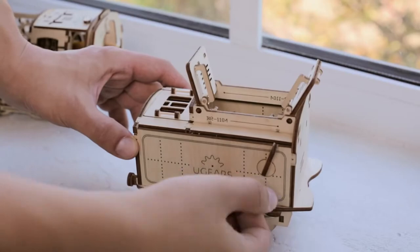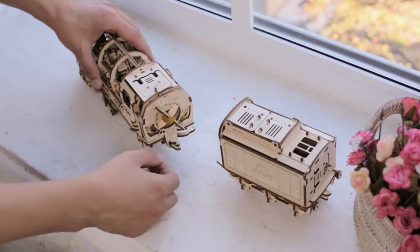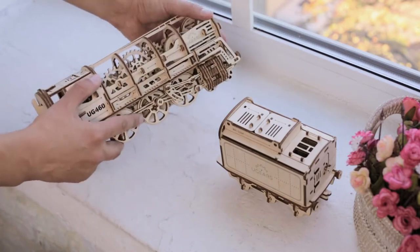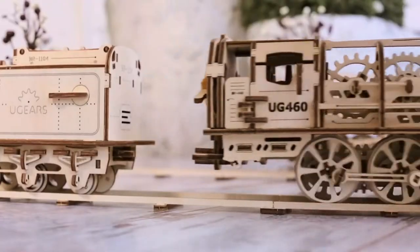The locomotive has a lot of technical elements and details that make it even more exciting. To start your steam locomotive, you need to switch the lever forward or backward. This activates the ratchet and engages the big rubber engine.